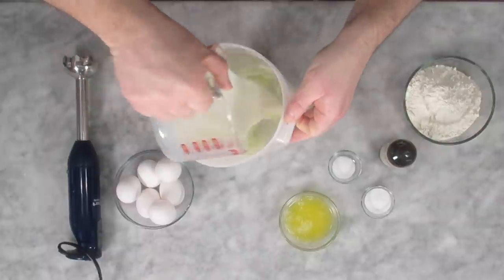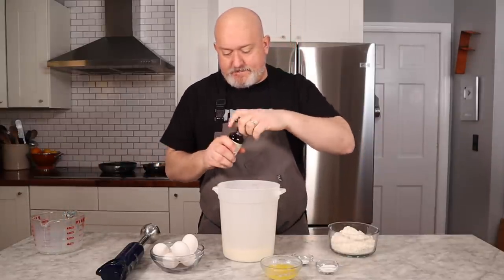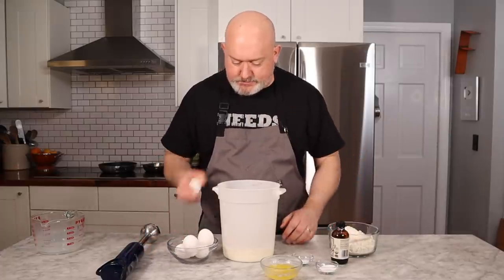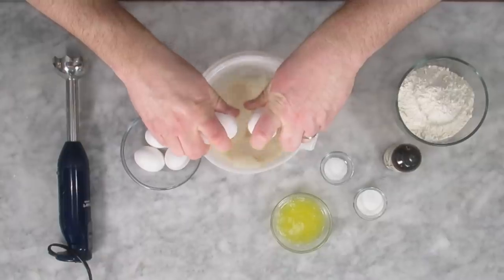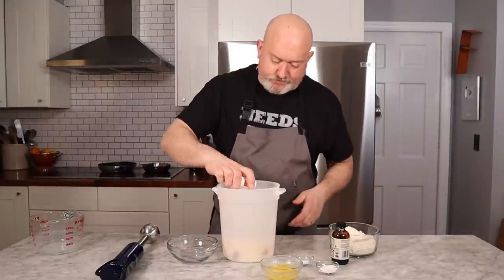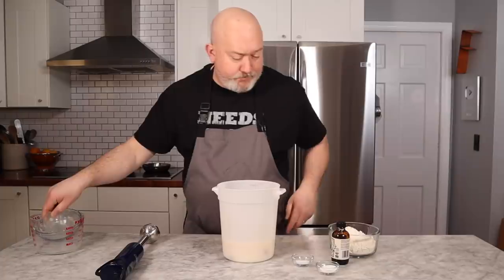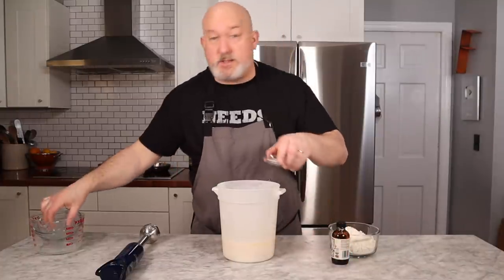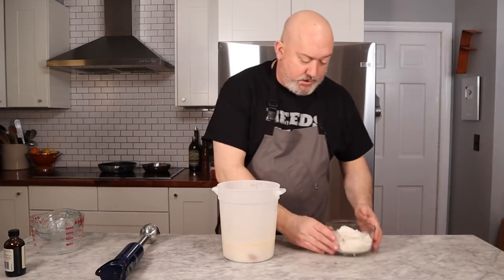I'm gonna put all my wet ingredients in. Put my milk in. I'm gonna put vanilla in now. I'm gonna crack my eggs and put those in. As always, the recipe will be in the description down below. I'm gonna add my butter now, and then I'm gonna add my salt and my sugar. Why do we add salt? Salt is a flavor enhancer — the crepes will be kind of flat without it.